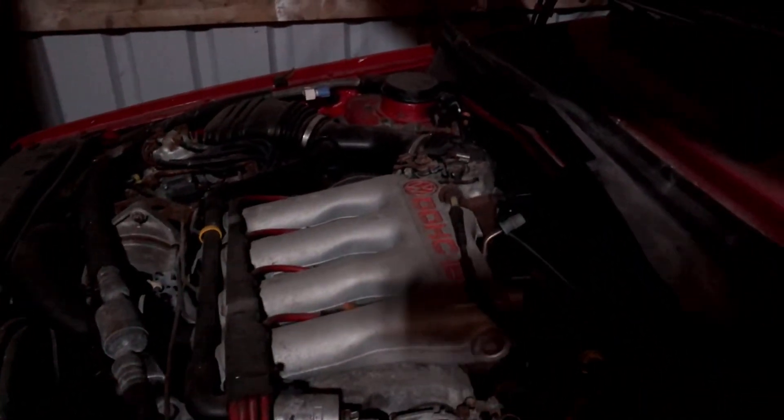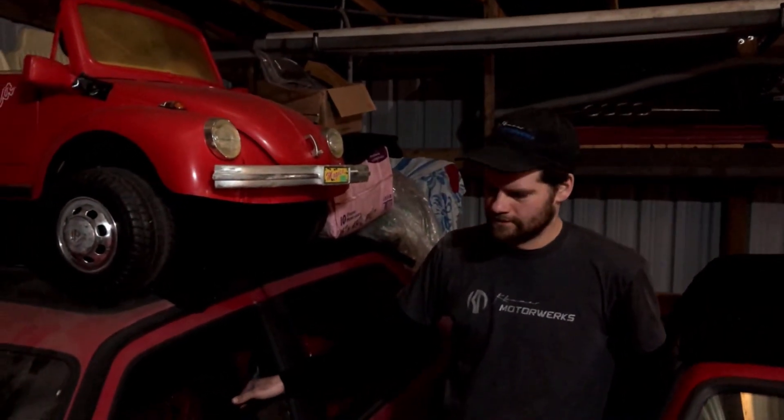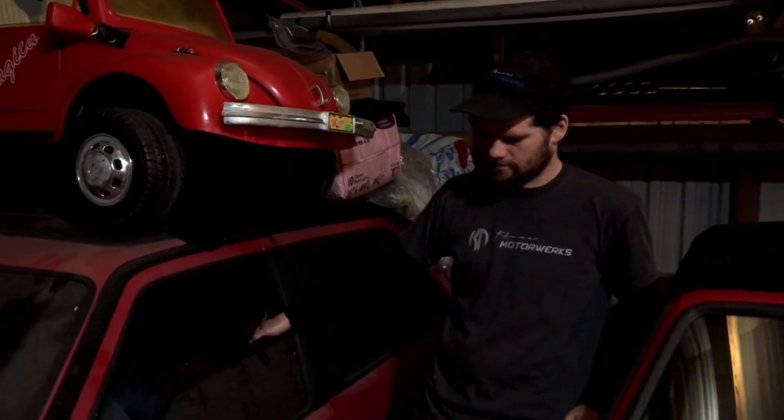I've got to find the paperwork on it, but he actually taught his wife how to drive standard in this car at Mossport on the track, so it's got a cool history. It had the original wheels and Recaro interior and everything in it.